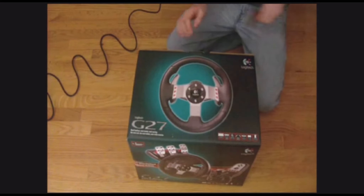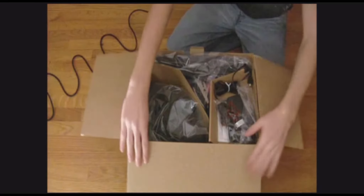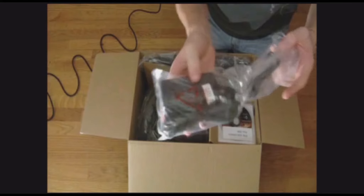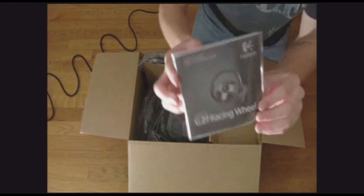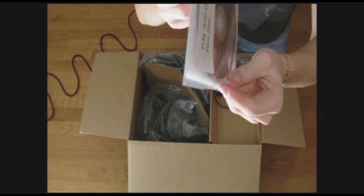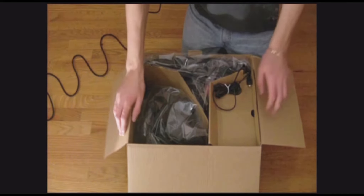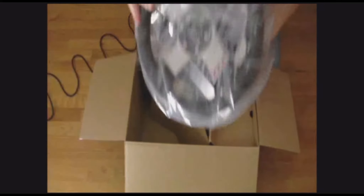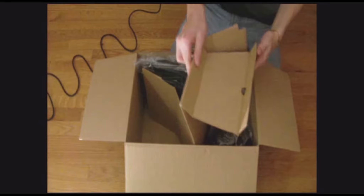Let's unbox this. Starting with the small things first — here's the power cable and a power adapter. There's a quick start guide, and I think there's two CDs in here: one has a game and another has the installation drivers. But you should go on the Logitech website and get the latest software they have.